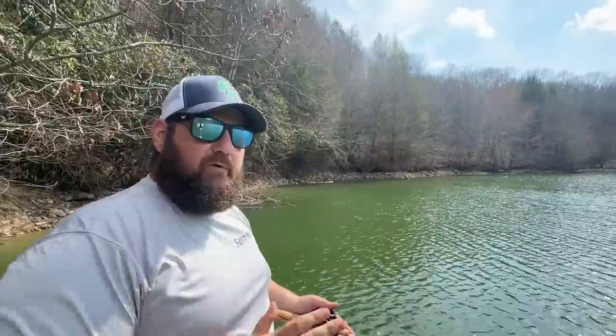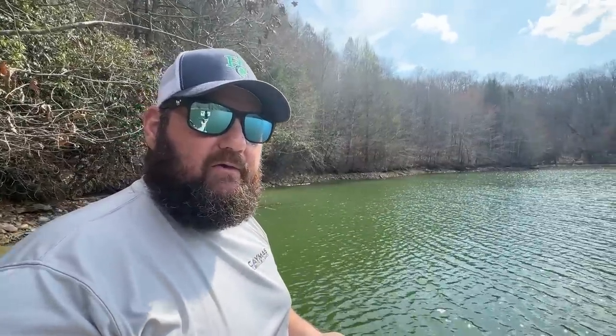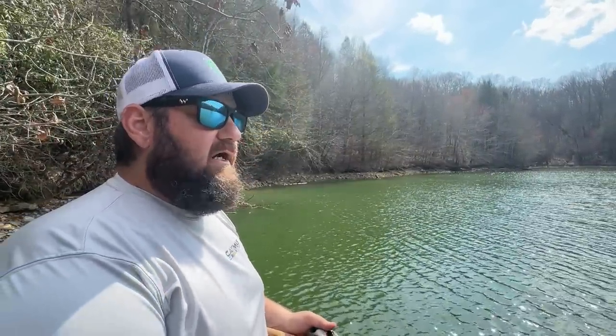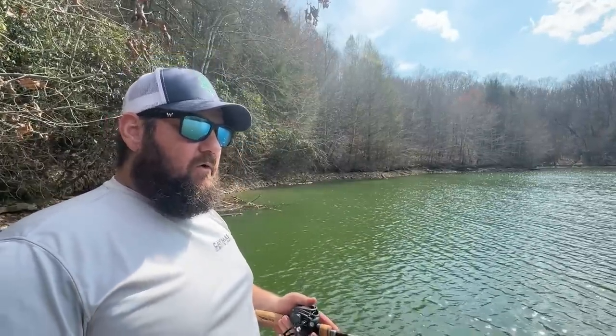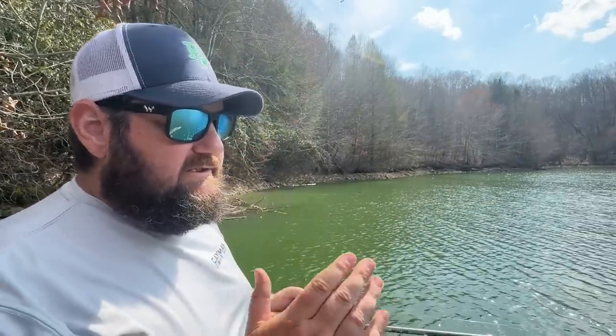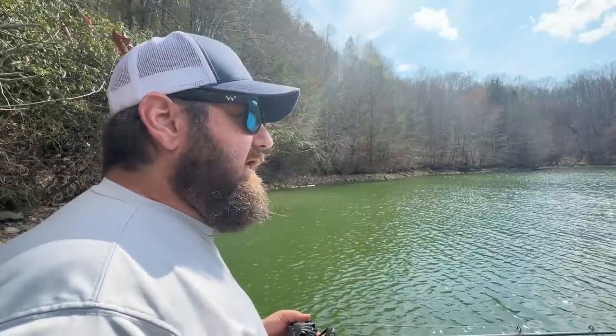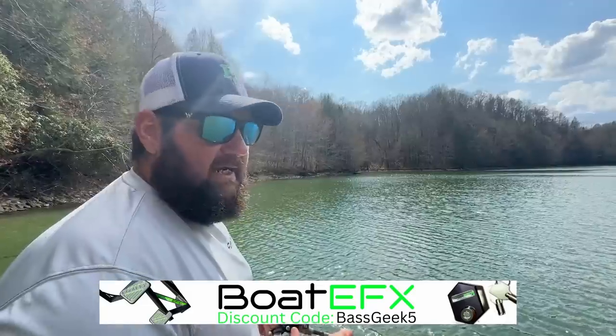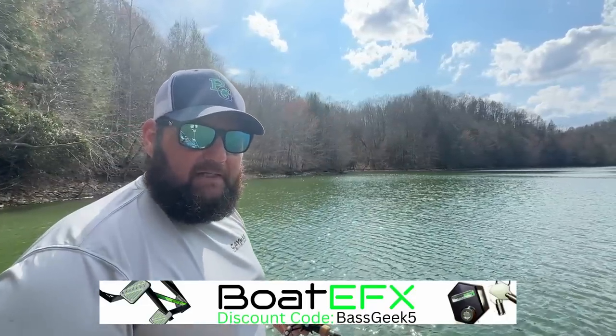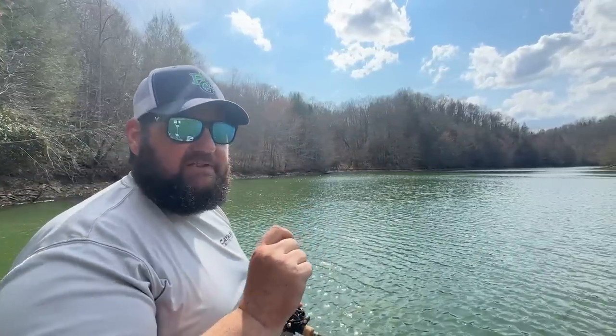Side hook set — turn my body, hit him hard, and keep my rod tip down. The reason I'm keeping that rod tip down the whole time is that once he gets here, if I don't have a net or my net man doesn't have the net ready, you've got a single hook. You're going to boat hop him — put him in the boat. Do not fight that bass with a single-hook bait, especially a heavy single-hook bait like a spinner bait or a jig. That's why you want heavier line.